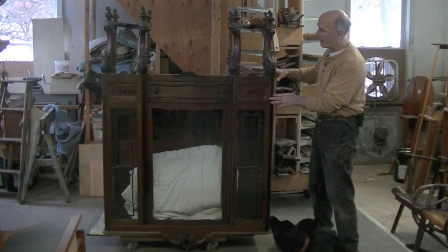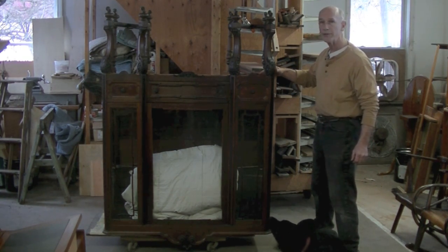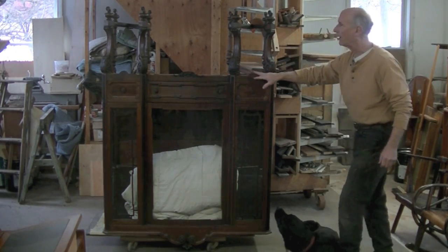This is an old cabinet. It's not an antique — it's a reproduction, probably from the 1920s or 30s, done sort of in 19th century Italian style.